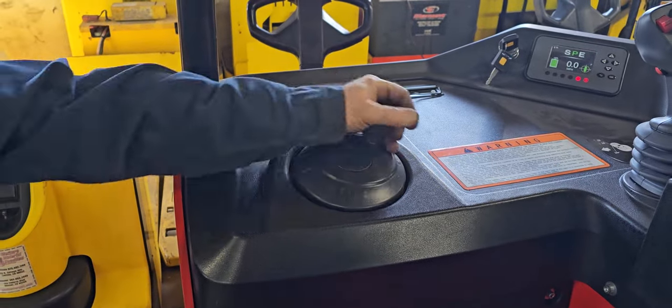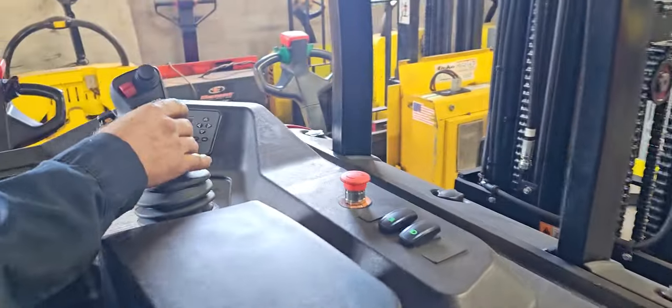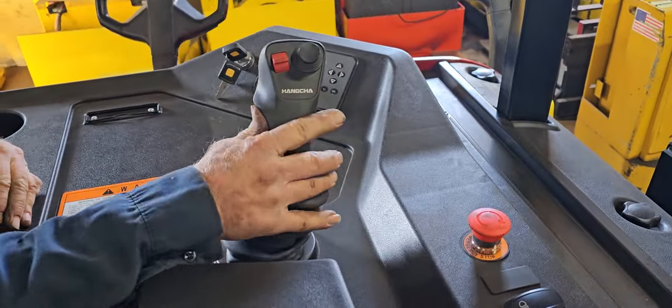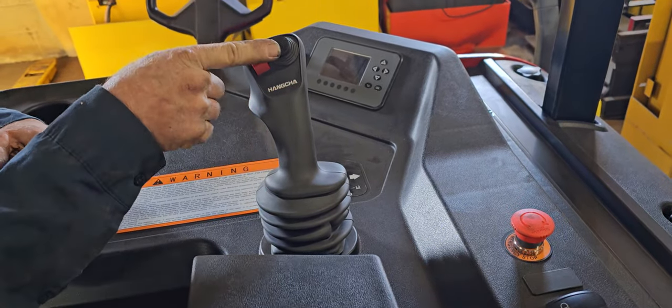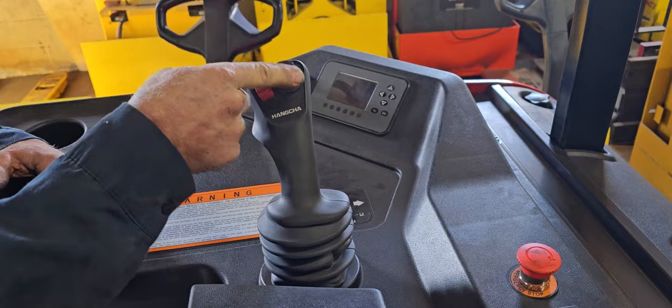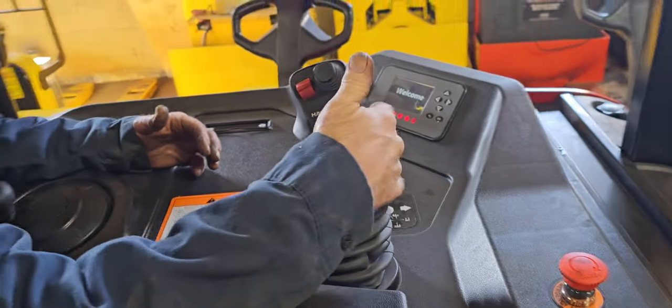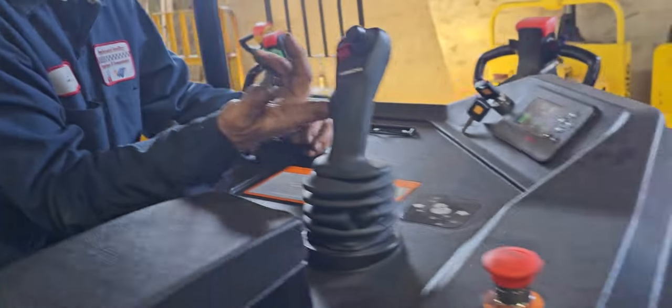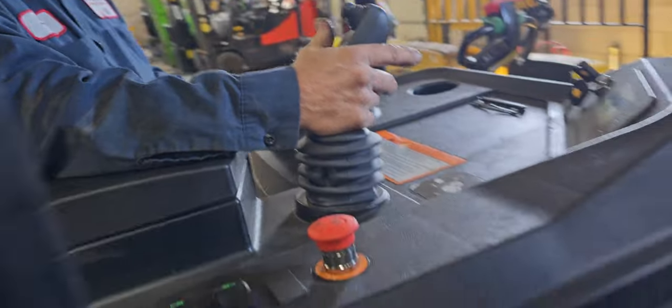This right here is your steering control. Your joystick gives you forward and reverse, your raise and your lower. This knob is your tilt and your side shift. And underneath the joystick, you've got your horn button — so you're accessible to the horn at any time.